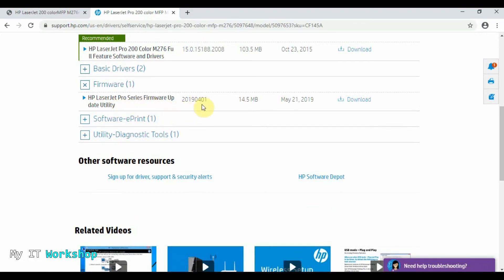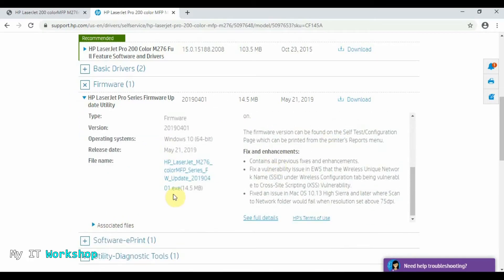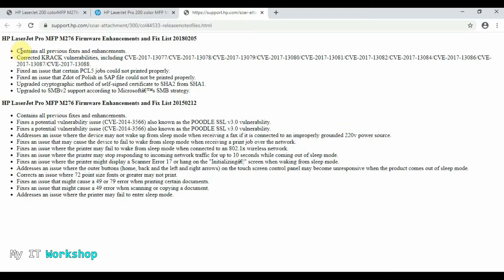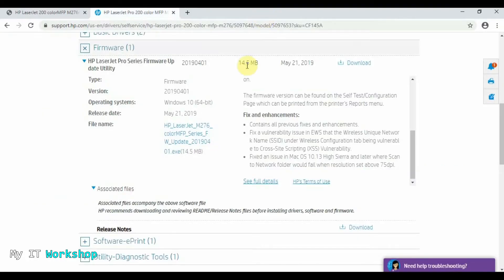What we need is the firmware. We have one available, and as you can see it says 2019-04-01, so this update came out in April 2019. If you want more information about what this firmware update includes, you can read the release notes — it tells you exactly what it patches. When you go to download it, another window opens showing the vulnerabilities this update fixes. Each CVE listed — CVE-2017, for example — is a specific vulnerability. If you copy one and search it in Google, it'll tell you exactly what it is. That's why it's very important to update the firmware version of a device.